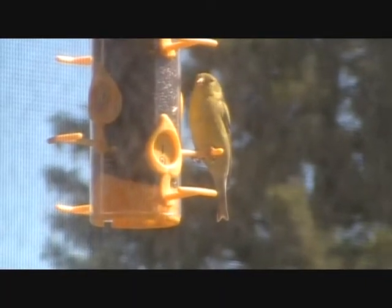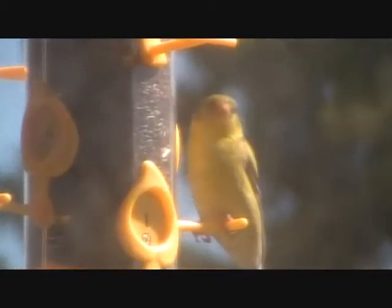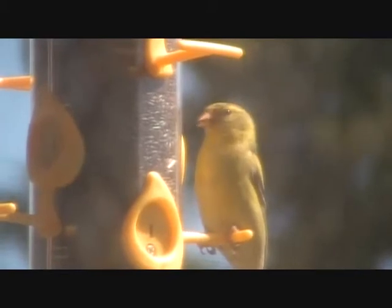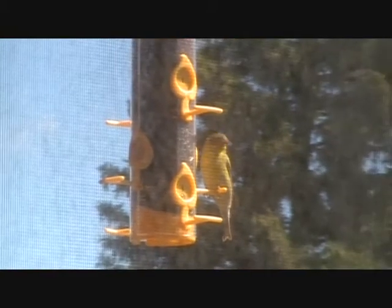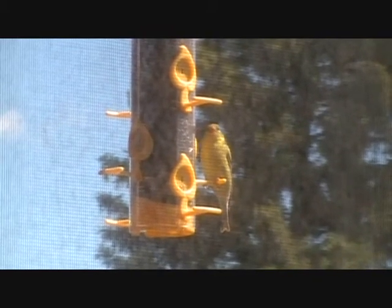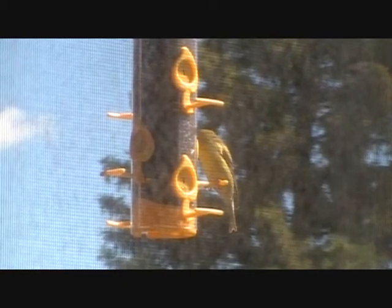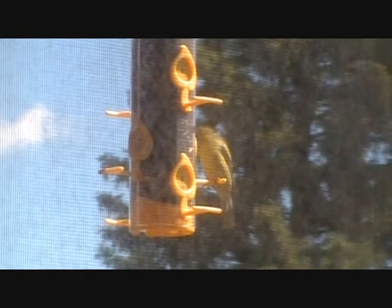Here's an inside shot and as I pan out you can see the window screen. Overall I think this would make a great feeder — the perches seem to be sturdy and the birds are able to access the seed. I also noticed that when they were taking the seed out there was no feed being spilled onto the ground. If this feeder interests you, I'll leave a link below if you want to purchase it online. Until the next bird feeder review, I'll see you later.